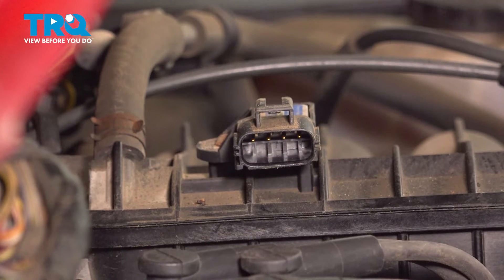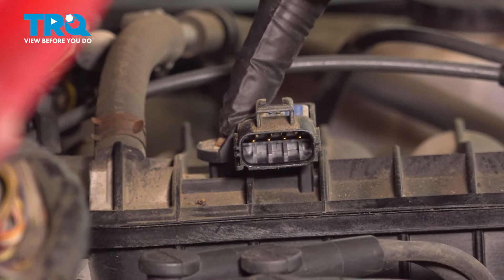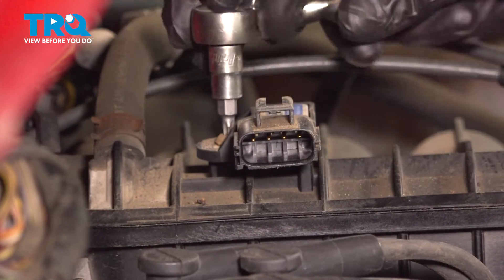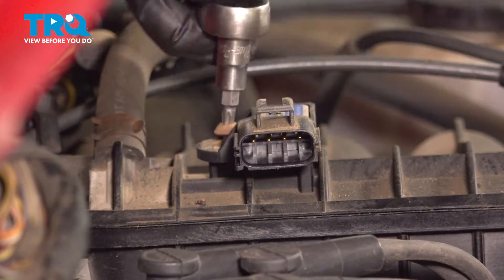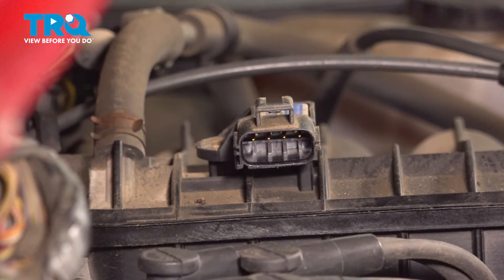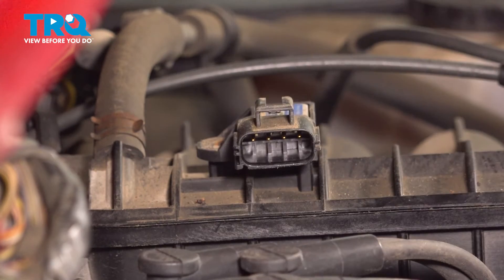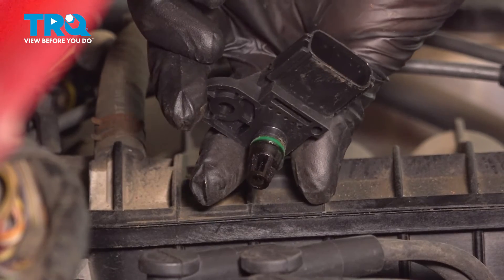With that disconnected, we'll move along to the one T25 Torx screw that holds this in place. Remove the mounting hardware, give it a quick inspection, replace it as necessary. Continue on to taking hold of the sensor and lift it up and out. There it is, friend.